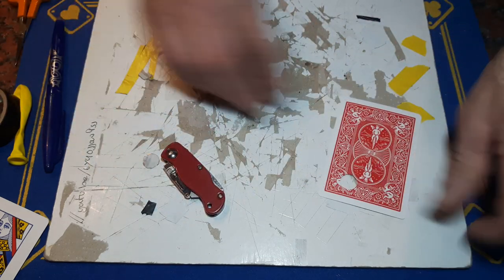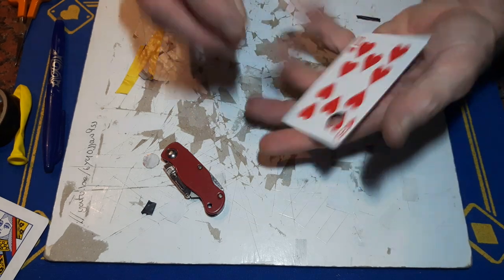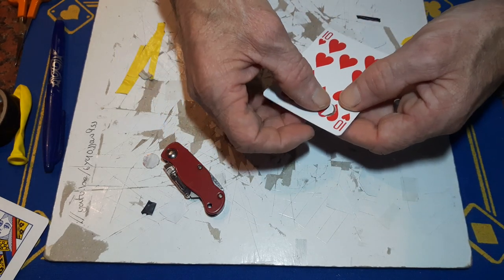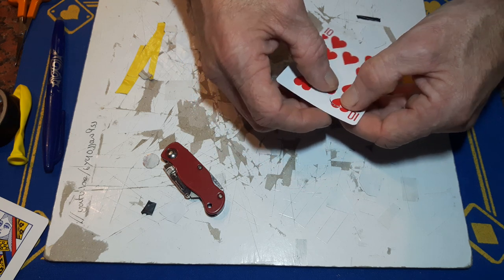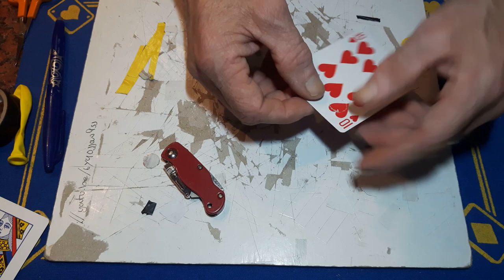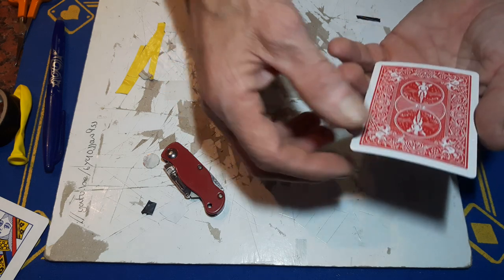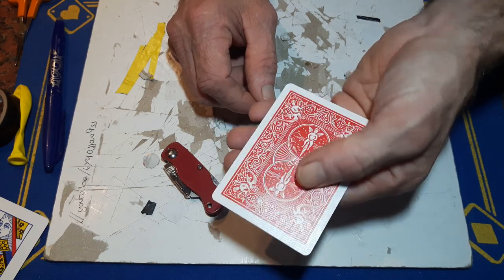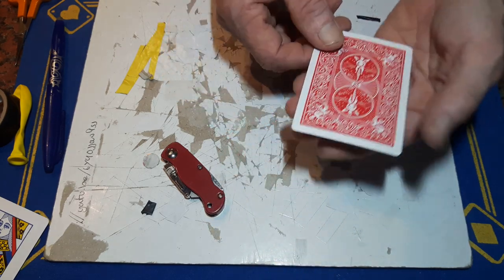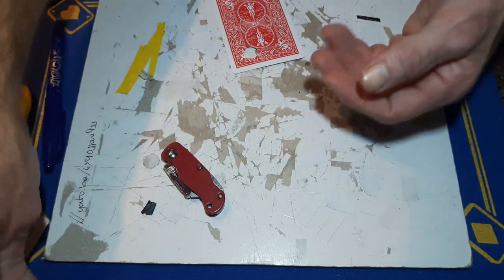Then this piece should hopefully go back in this hole. When you look from this side, you will hardly notice it. Certain lights you'll see it, but generally you won't notice that. But make sure you keep hold of this piece. So that's the first bit done.